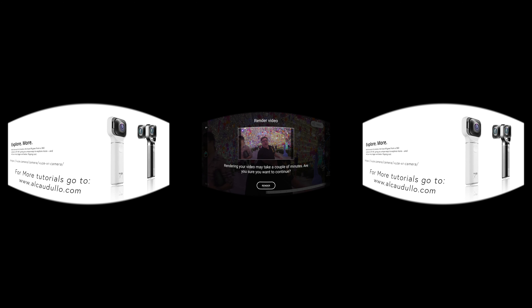Yes, rendering may take a couple minutes — that's cool. Do you want to continue? Bang. When this is done, you're going to be able to upload this onto any site that you'd like to, or just keep it on your phone.